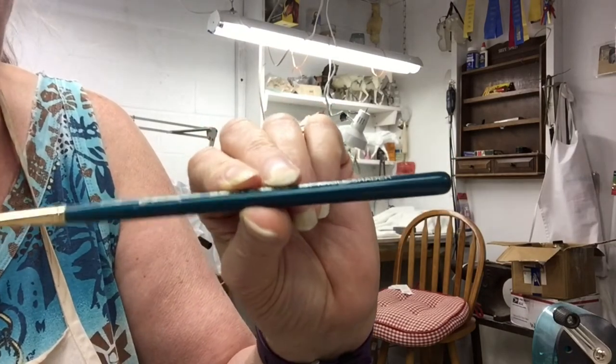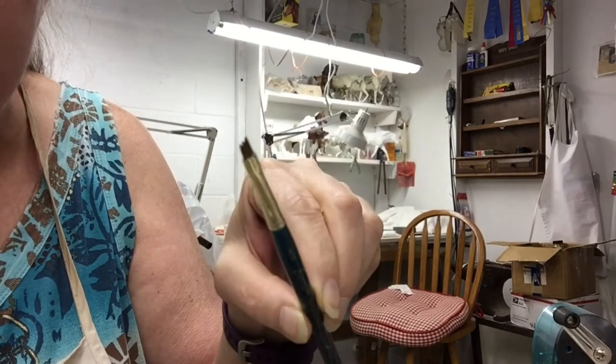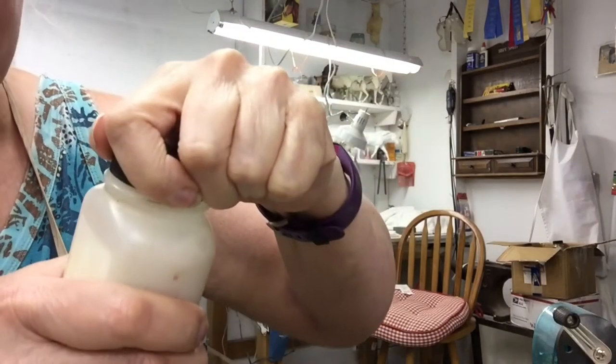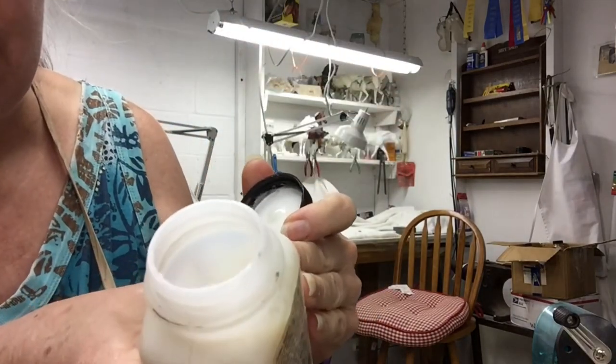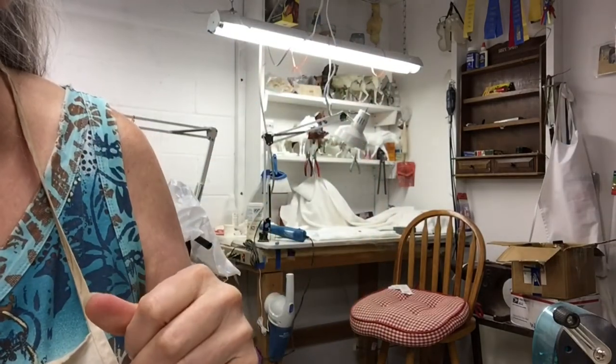The first thing you want to do is gloss your horse's hooves. I like to use an angle shader quarter-inch brush, and even though the label is gone, this is golden clear gloss medium. You just dip your brush in there and paint your horse's hooves with that.